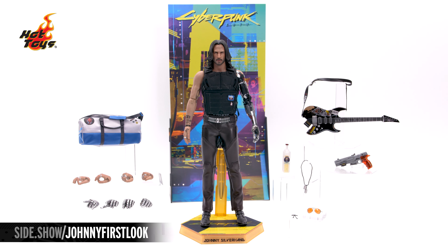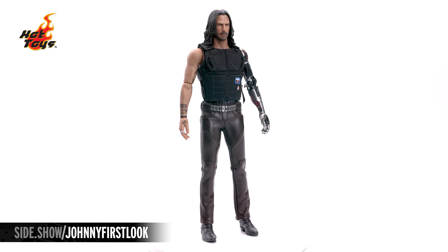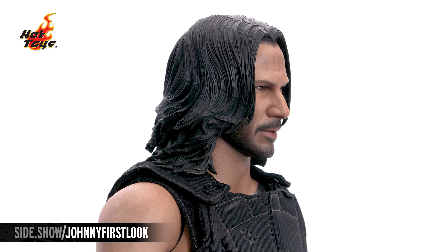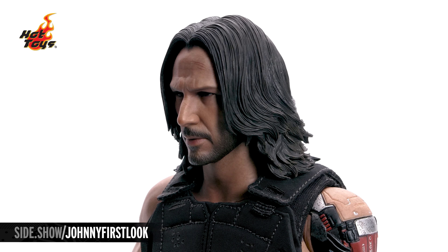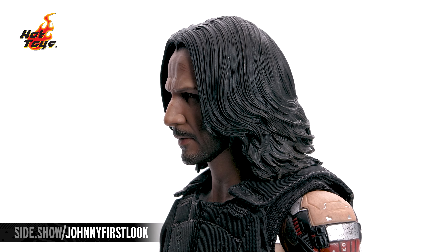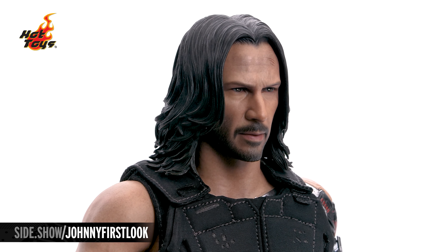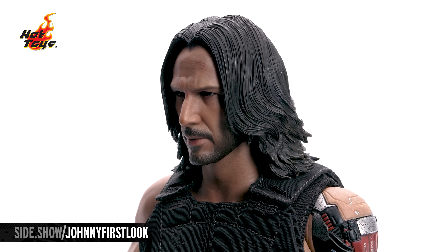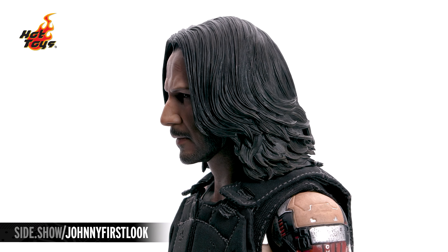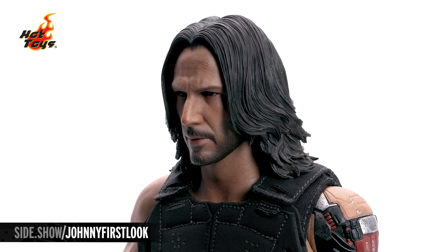Now let's zoom in and take a look at the detail on this figure — the biggest rock star of 2077, Johnny Silverhand. Let's take a look at the portrait. First up, that long hair, beautifully done with individual strands all the way down and how it curves, wisps, and twists there in the back, flowing down over the shoulders. We have that facial hair on the front — a little 5 o'clock shadow style. A great glare in the eyes with an intense look. There on the forehead as well as on the left side of the bridge of the nose, you can see he's already been scratched and beat up a little bit — Johnny has had one rough night of rocking out.